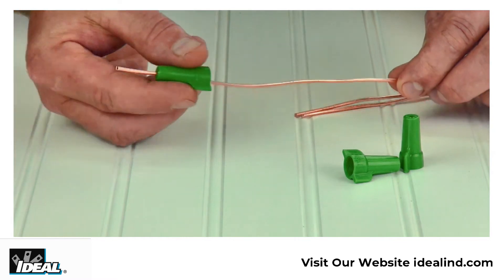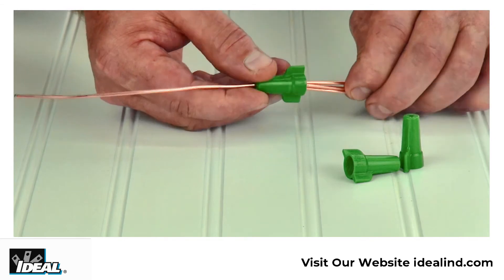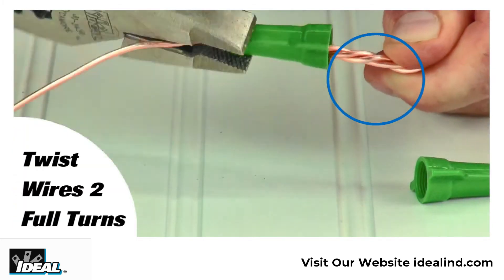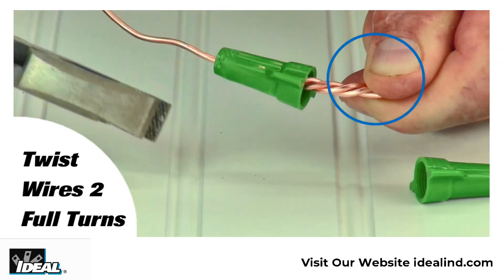Simply pass one of the ground conductors through the hole in the top of the connector approximately six inches past the end of the Greenie wire connector. Then insert the other ground conductors in the connector and twist the conductors multiple times until all the conductors start twisting together outside of the shell approximately two full turns.